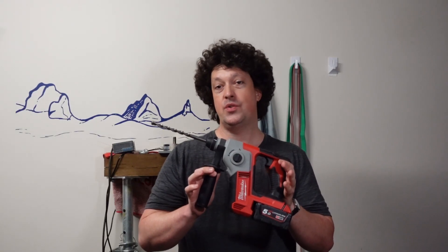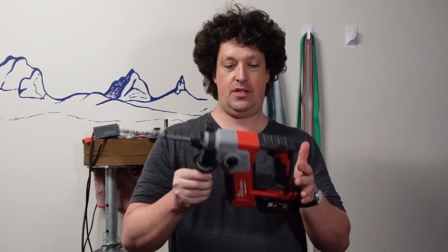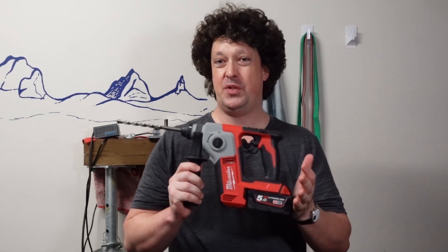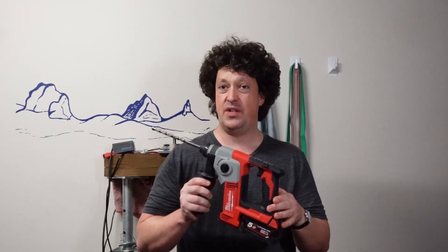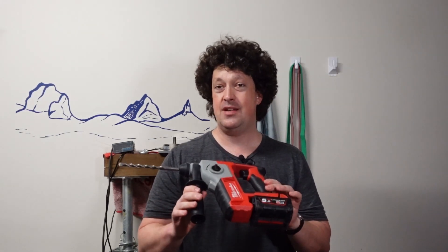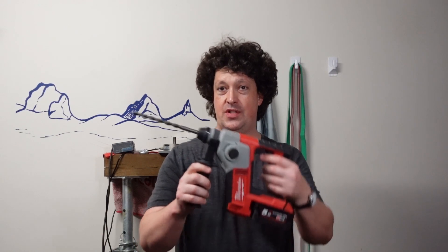This guy is also called the 2612 if you're in the Americas, and this is probably one of the first proper compact rotary hammers ever made. It's a pretty old design, going back to about 2013, and it is brushed as well, so just take a listen to that.